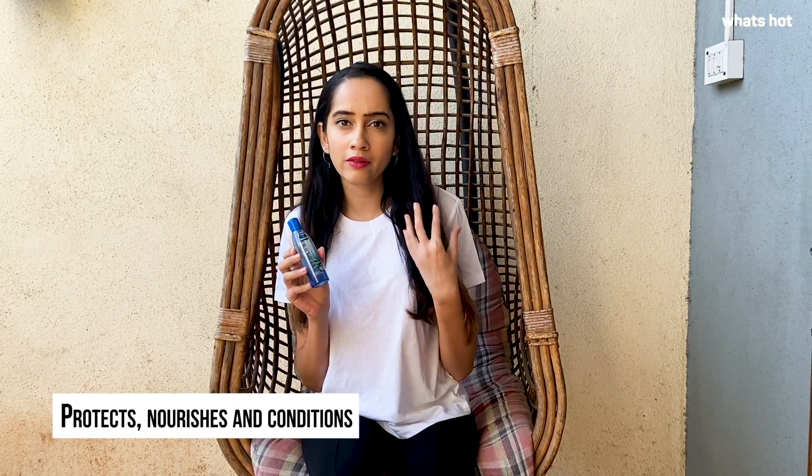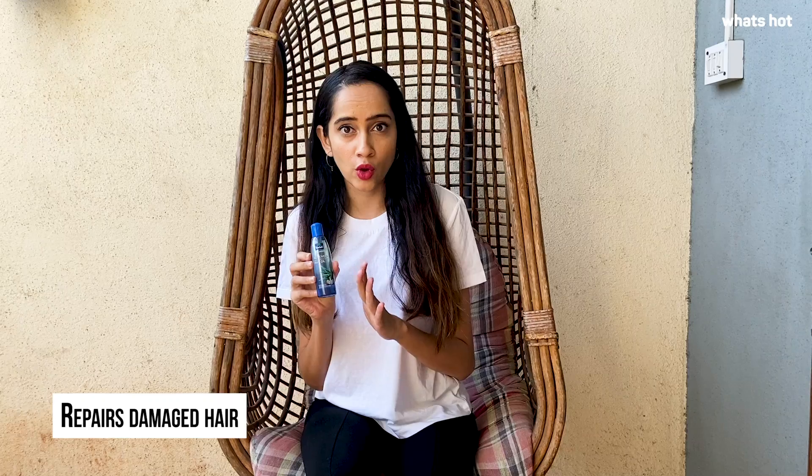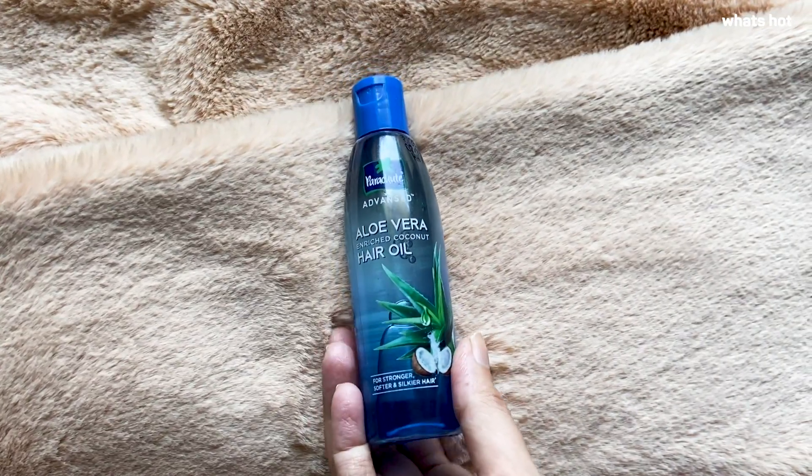The oil is enriched with aloe vera and coconut. Coconut gives your hair strength while aloe vera gives it softness. Just a heads up — this is not 100% pure coconut oil; it is a mixture of coconut oil and mineral oil with some added fragrance. It comes in a transparent flip-top bottle that is quite easy to carry around during travel, and because it's transparent you can actually see the level of the oil.